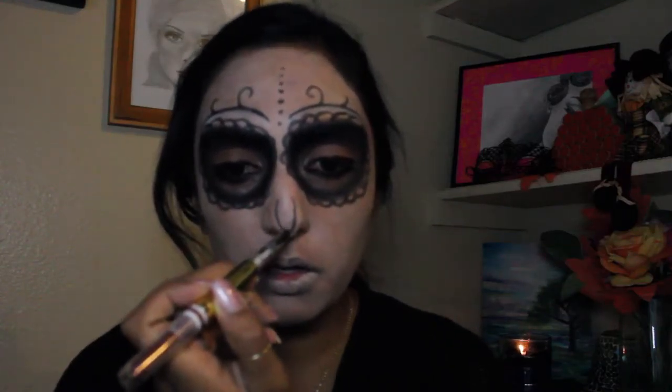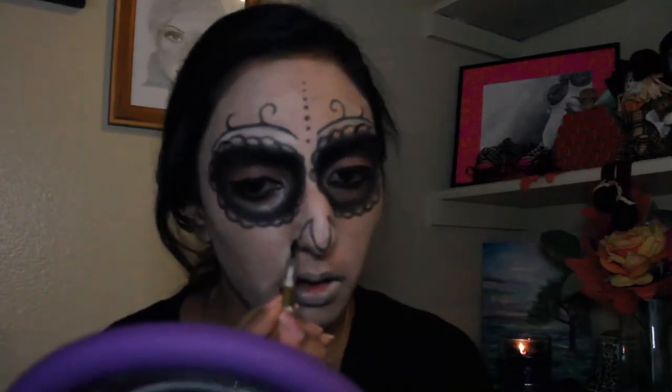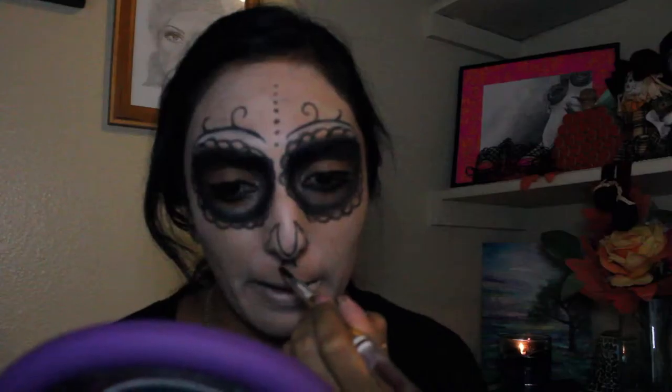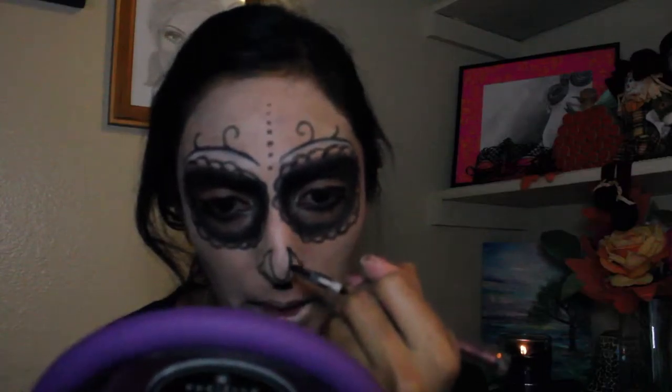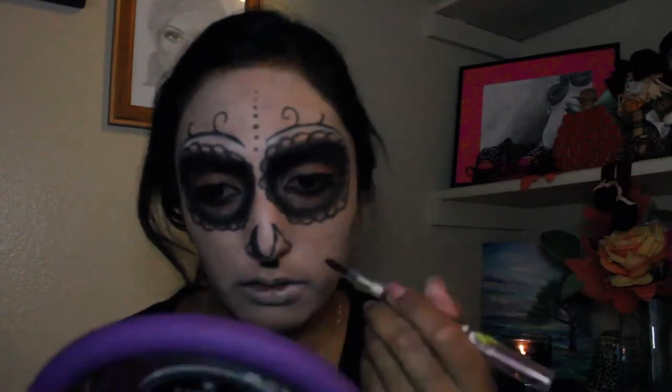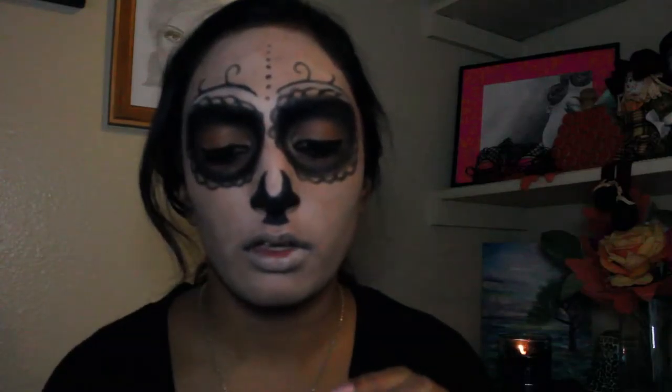Going back in with that black eyeliner, we're going to draw out the hollow of the nose. I'm just creating this U-shape on the top of my nose, then taking the outline as you can see and drawing a little triangle down at the bottom, right above my cupid's bow — so right underneath the bottom of your nose. It's kind of hard to explain so just watch what I'm doing. Once I'm done outlining everything, I went ahead and filled in the shape, then went in with that black shadow to set the pencil so that it doesn't smudge and prevent the design from smearing.